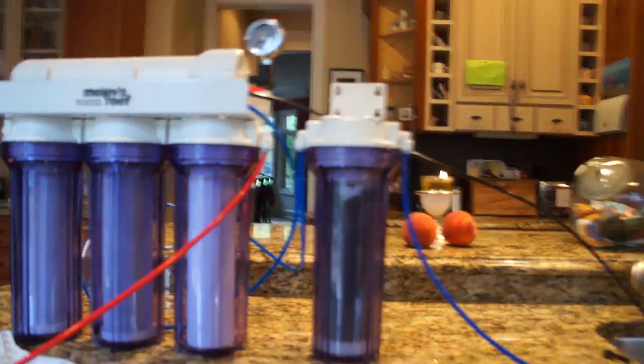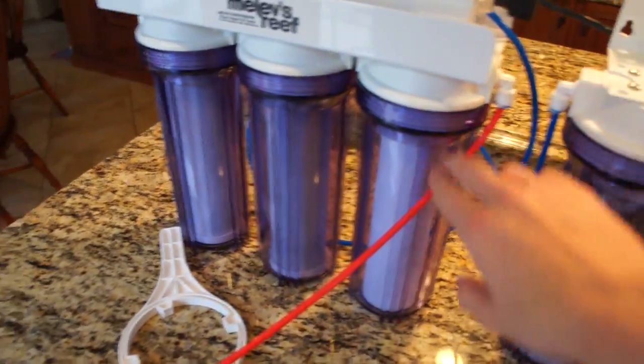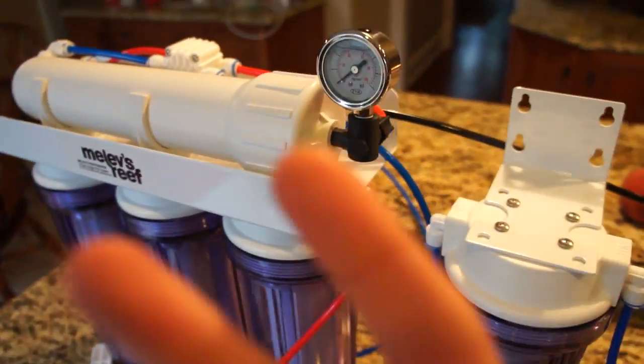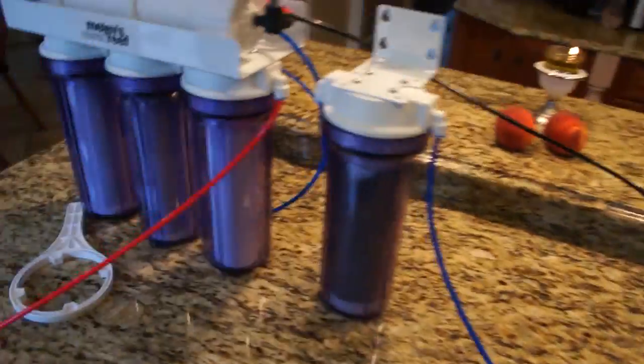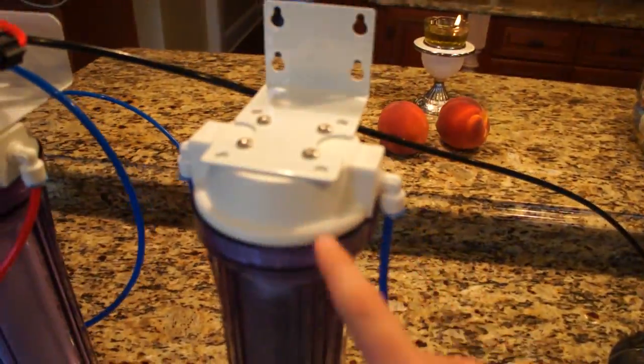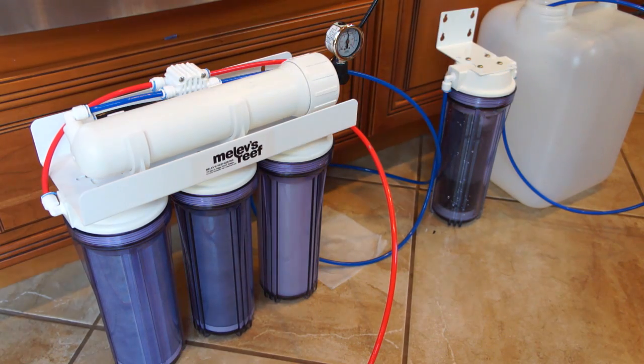So here's how it works in total: the water from my hose outside comes in through the red tubing. It goes through the first, second, and third stages, then up through the RO membrane. Then it goes two ways — the waste water goes out the black line to the drain, and the good water goes through the blue tubing to the DI resin. From the DI resin it comes out completely clean. That's it.